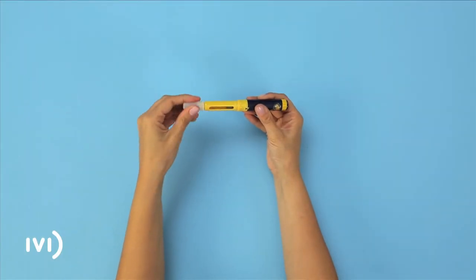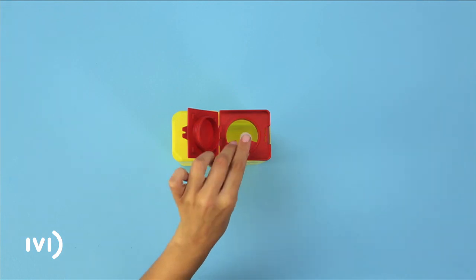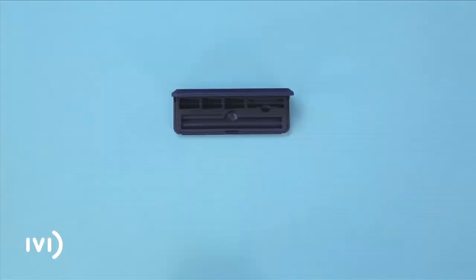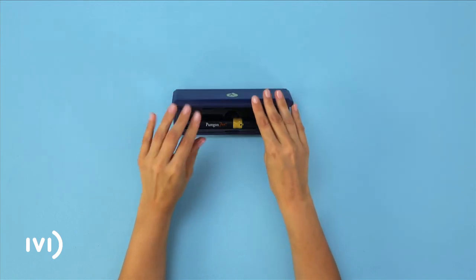Put the external cover back on the needle and unscrew it. Dispose of the syringe in a suitable container or bring it to your nearest IVI clinic. Finally, replace the lid of the pen, put it back in its case and store it in the fridge.